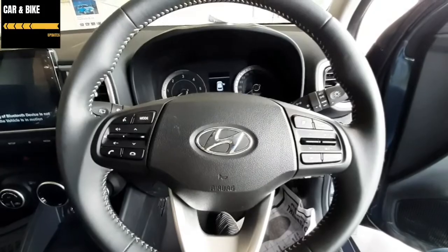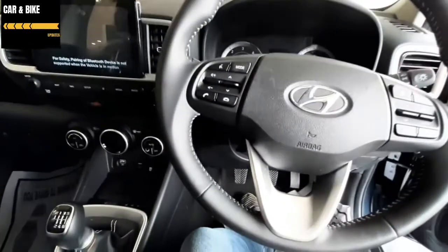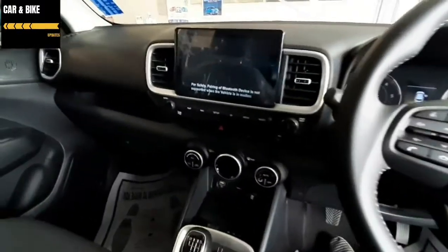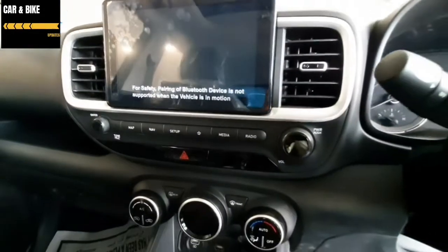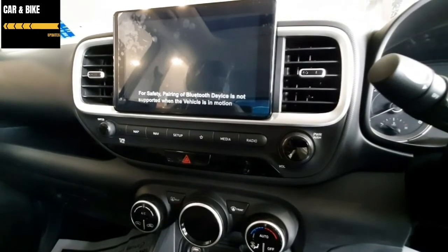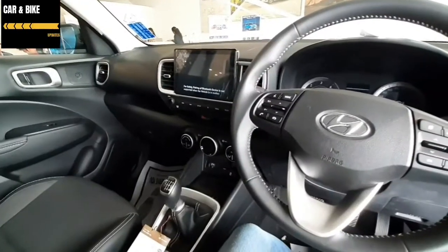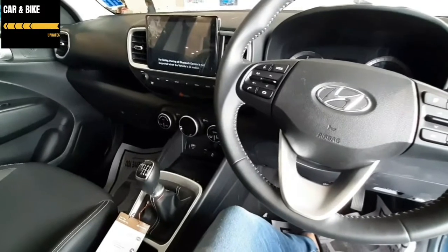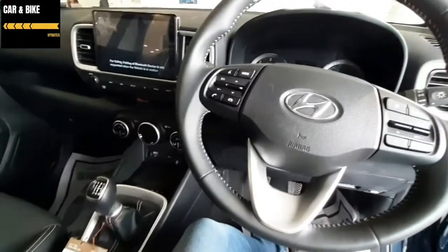There is a smart classroom, smart mobile, and smart watch integration. There is also a smart car feature via Blue Link connectivity, including remote engine start and stop, interactive voice recognition, remote climate control with engine start, emergency assistance, road-side assistance, and remote door lock and unlock.